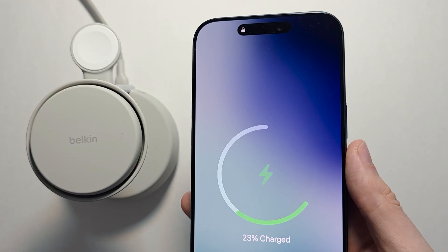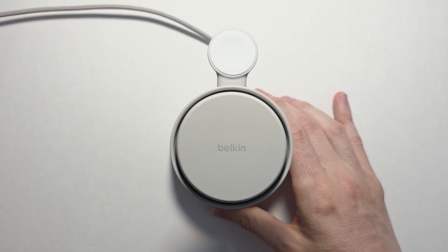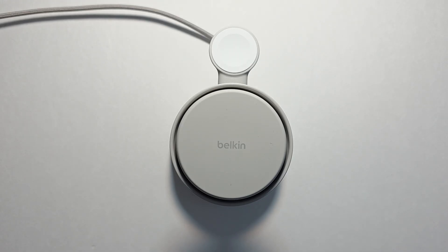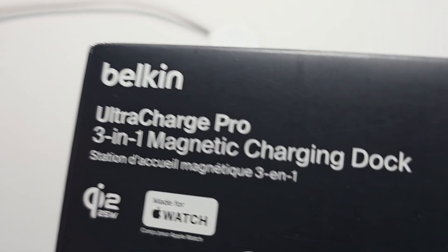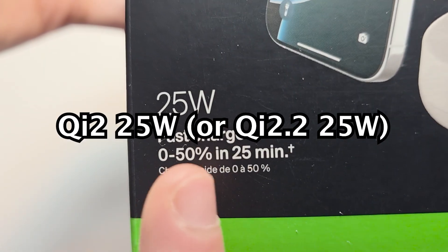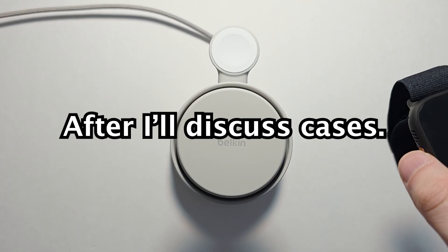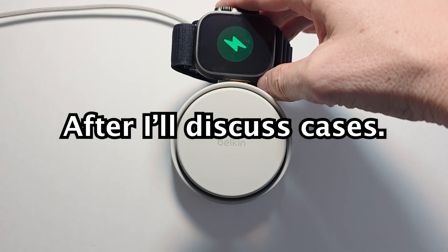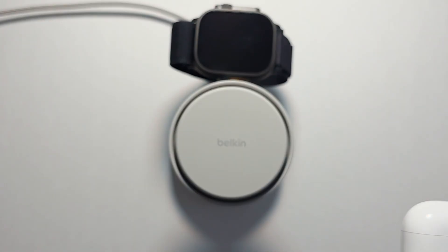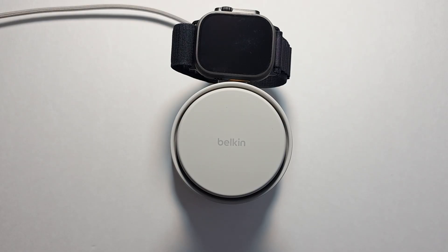There are also some third-party ones. With these you just have to make sure they support the new Qi 2.2 wireless standard. This one, for example, is a 3-in-1 magnetic charging dock rated at 25 watts. The great thing about this is you can also fast charge your Apple Watch and your AirPods too, and of course your iPhone.